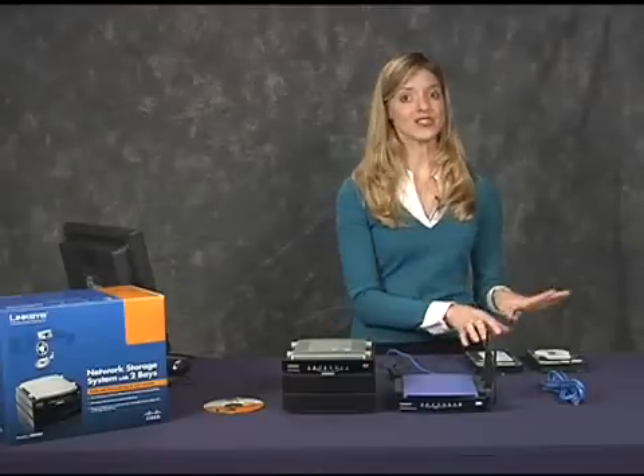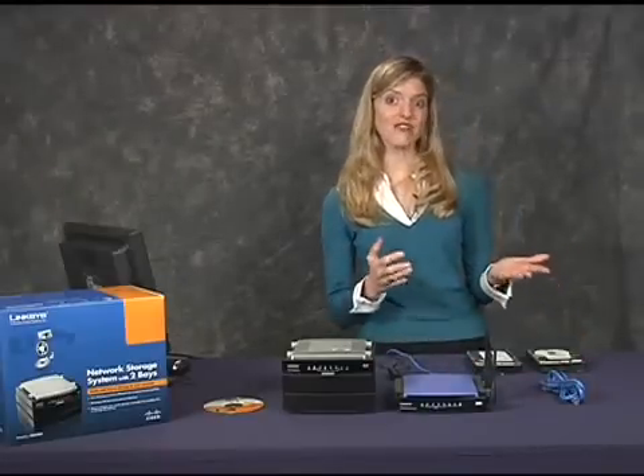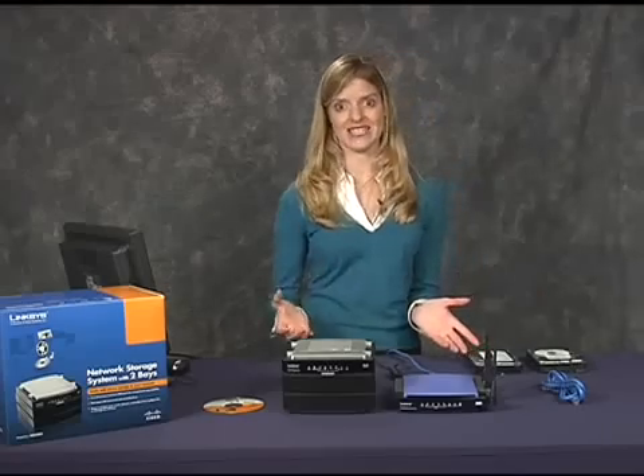I'm using two new 500-gigabyte hard drives, which will store my music, video, and data files well into the future.